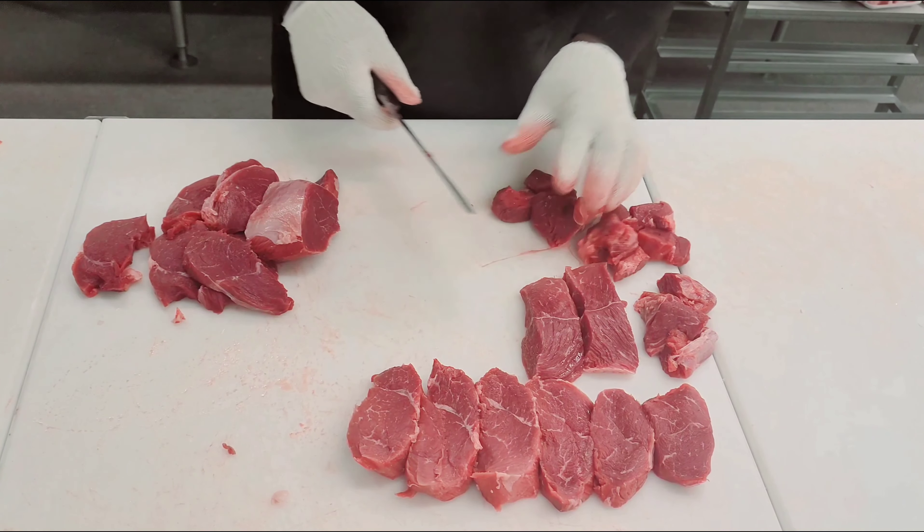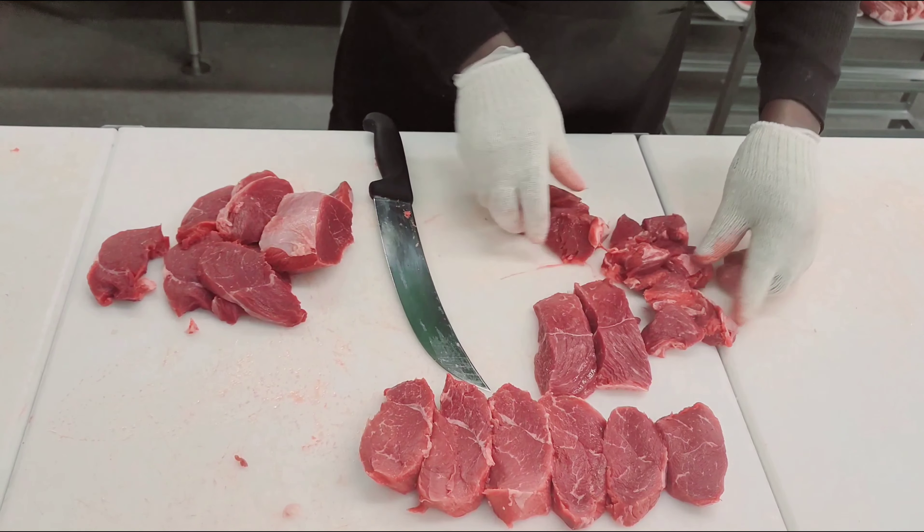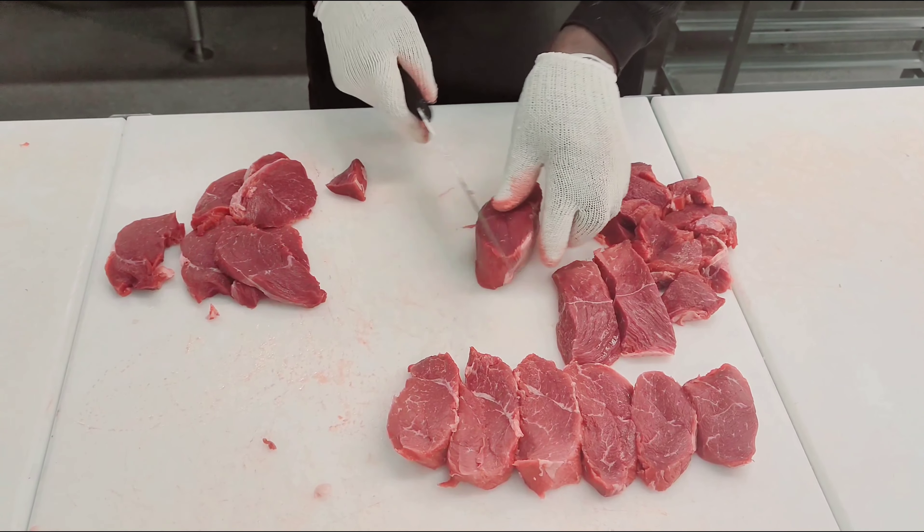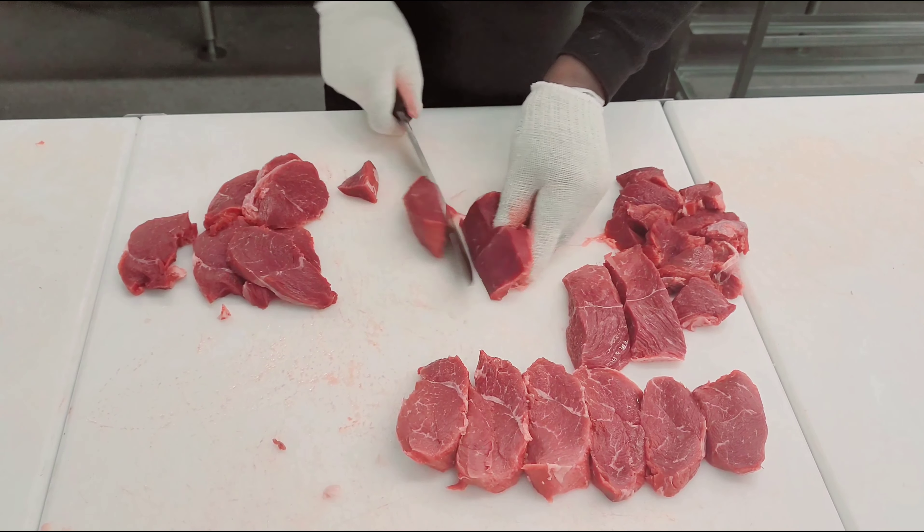It's always best to just learn the basics of cutting meat, because you're going to save yourself a lot of money, especially in this economy where stuff is so expensive.